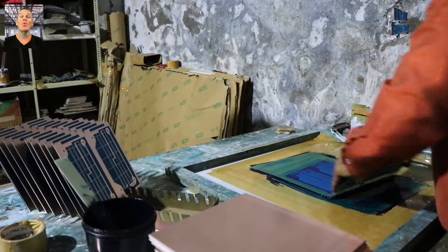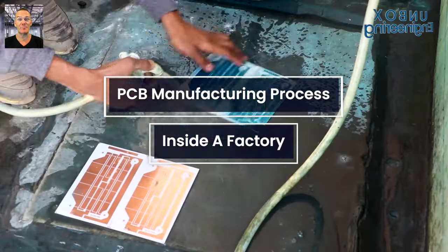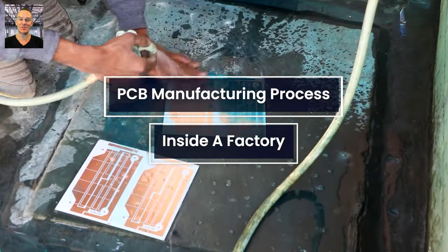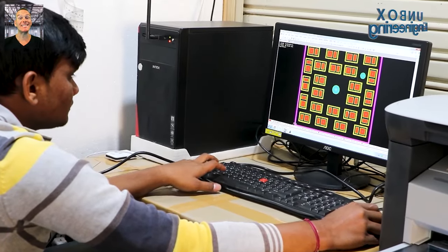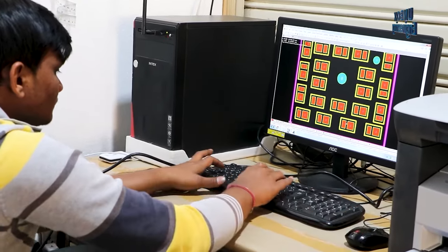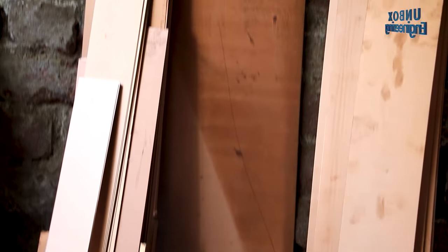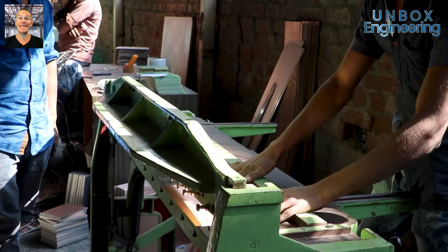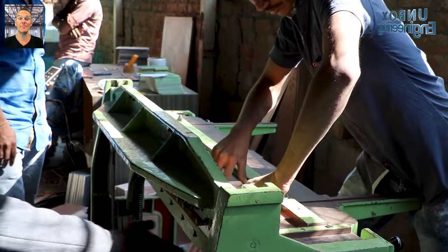In this factory tour we will see the step-by-step PCB manufacturing process inside a factory. The process starts with the PCB design. Firstly, the copper sheet is cut according to the design through the cutting machine.